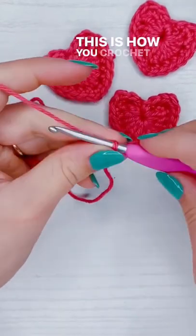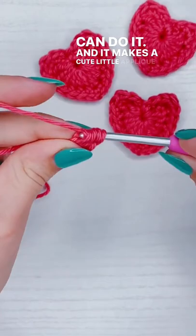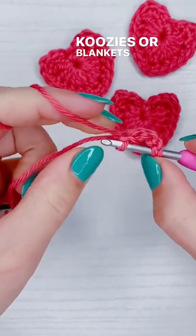This is how you crochet a heart in two minutes or less depending on how fast you are. It uses nothing but beginner stitches and techniques so really anyone can do it, and it makes a cute little applique that you can put on koozies, blankets, or cards.